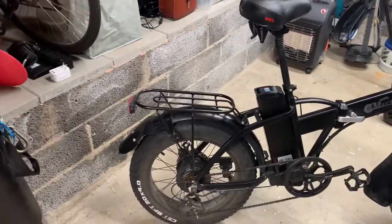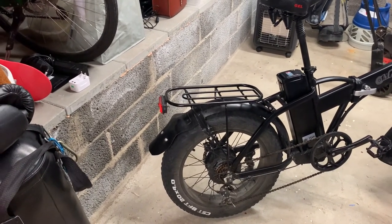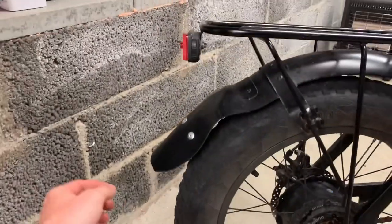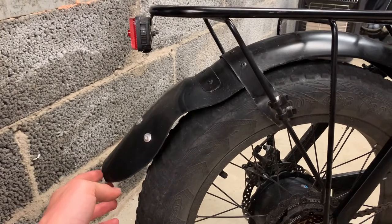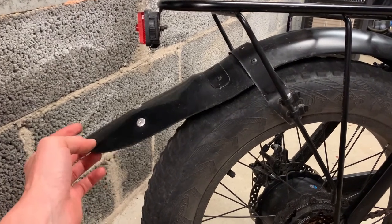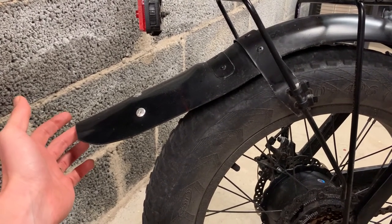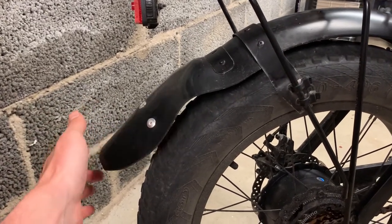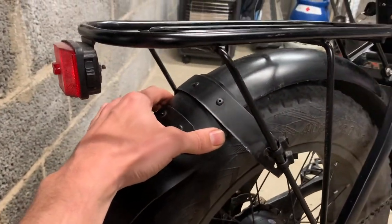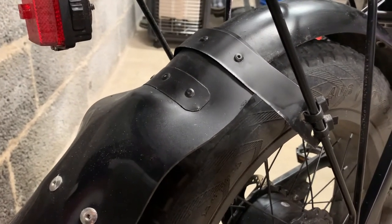Looking at the rear mudguard - function wise I've been happy with it, but now I can see that visually it's starting to look not so good. The rubber has been starting to sag with time. In hindsight I think I should have done some kind of reinforcement with metal so it would be better supported. I think it's going to continue to work, but it does look a bit rough.